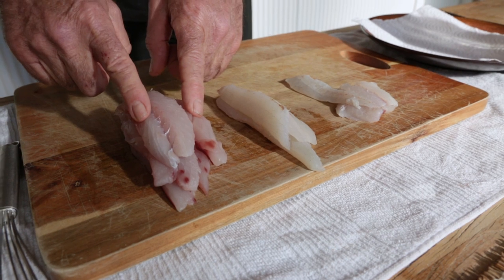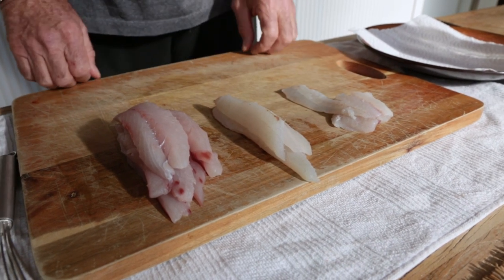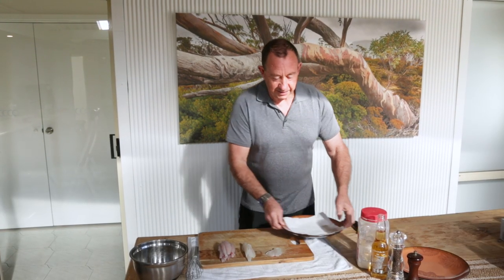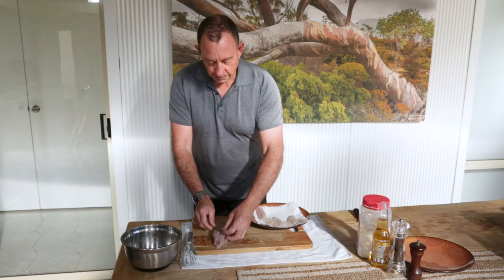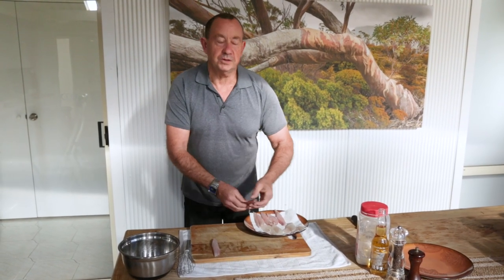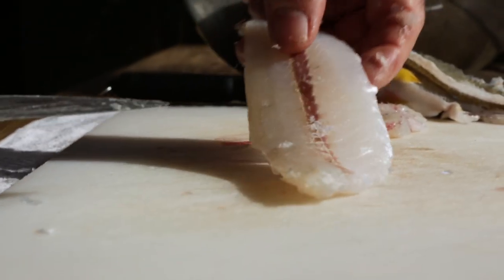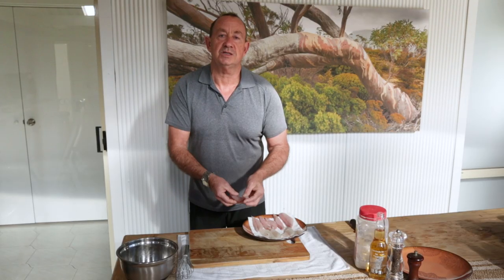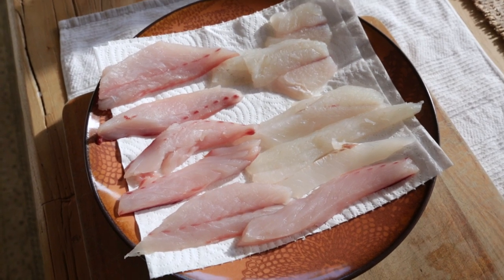I've got some lovely fresh Australian salmon here that I caught, some whiting, and some blackbream. What I'm going to do is put this fish onto a plate on some paper towel. It's important to make sure the fish is not all wet. I normally rinse my fish in fresh water to make sure there's no scales and bits on them, but they just need to dry on paper towel so that the batter doesn't become all wet and soggy.